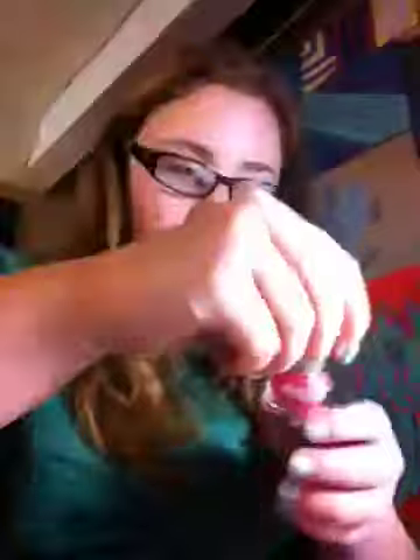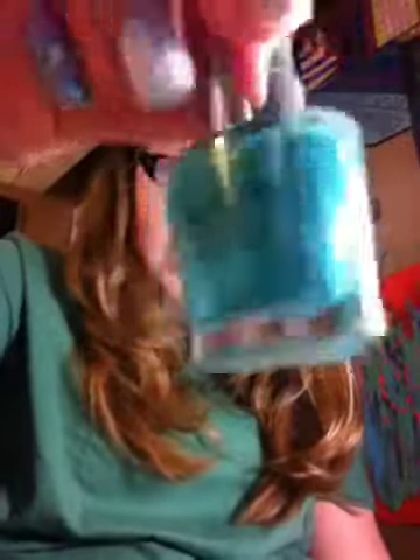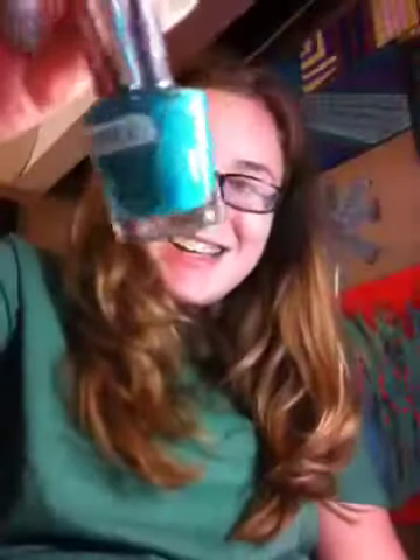The next one is called Neon, and it is almost like a hot pink, but it's not exactly a hot pink. It has pink shimmer in it. The next one is Aqua Essence, and it's pretty much like a turquoise, and it has some gold reflex in it.